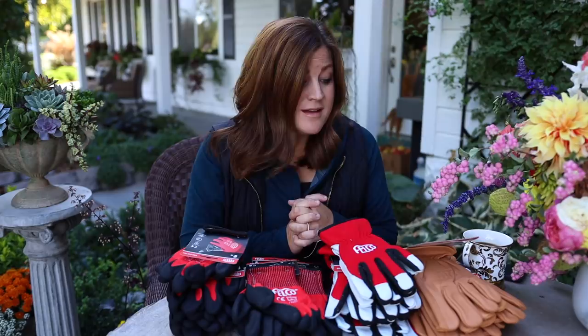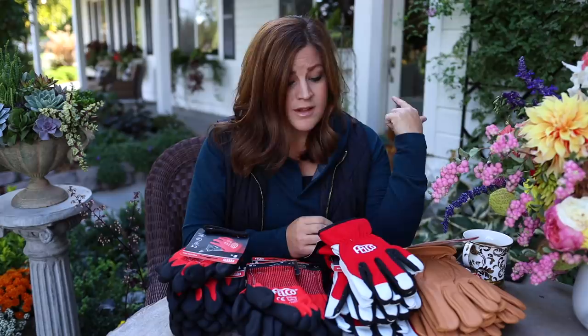Before I get into questions from last week's videos, Falco has sent me out a bunch of gloves — way more than I need. So I would like to give you guys a chance to win some. There are three different styles, all of which I have tried. They sent these out to me earlier on this season so I could try them out.